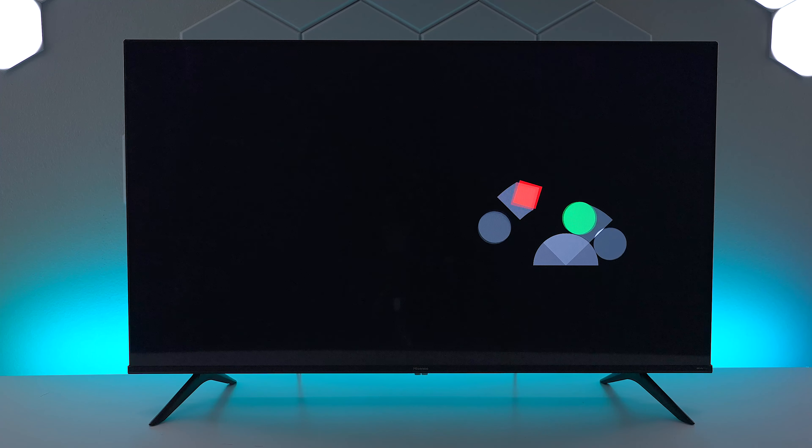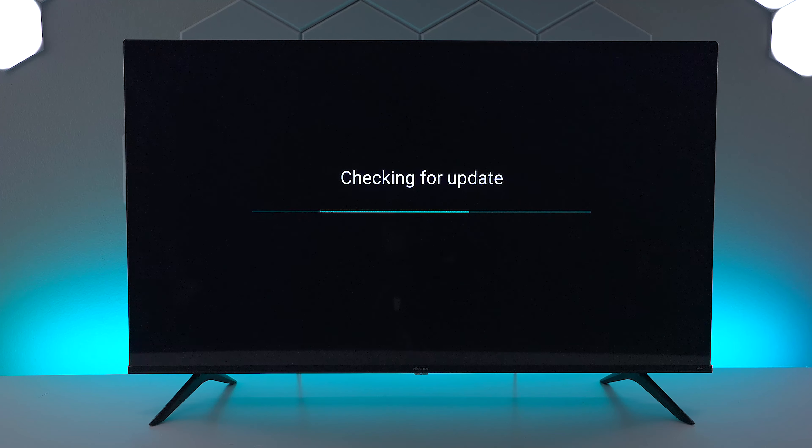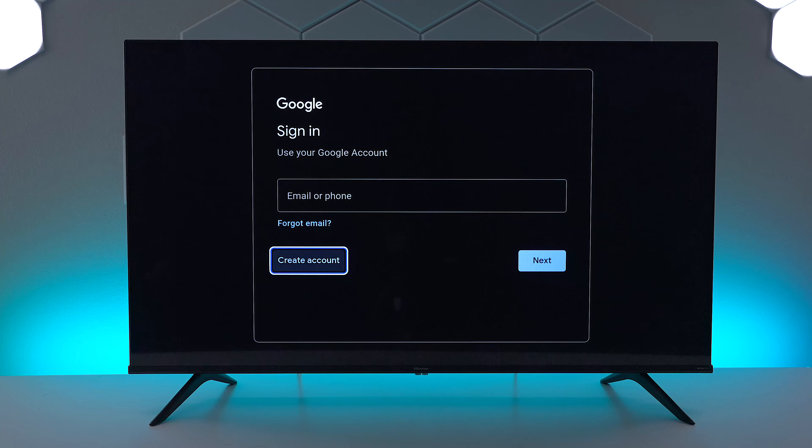The first thing you would do is log into your Wi-Fi if you don't have an Ethernet connection plugged in on the back. Now that I've entered my Wi-Fi password it is connected to my network, and the TV is going to look for updates.